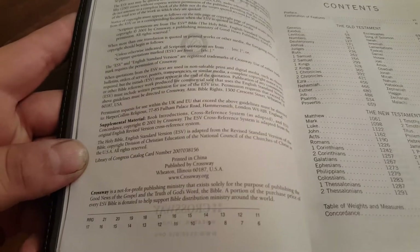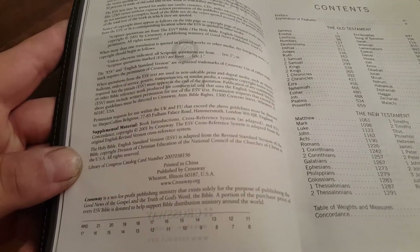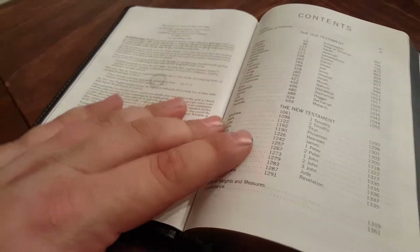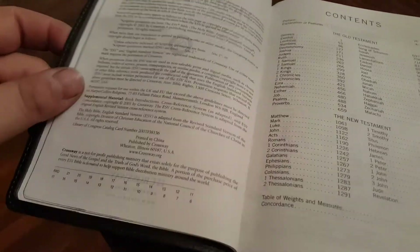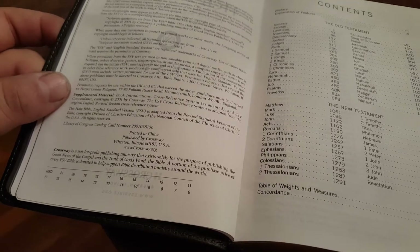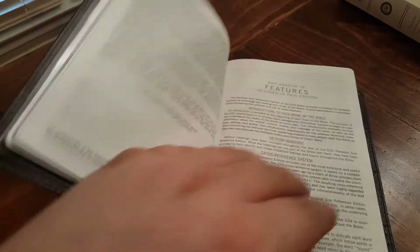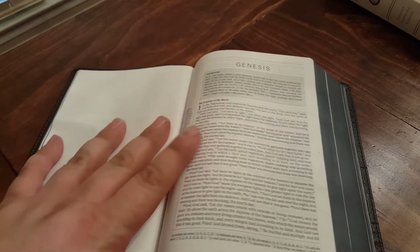It's printed in China, and this is a China printing. The newer China printings are much better, but this particular one is not one of those.